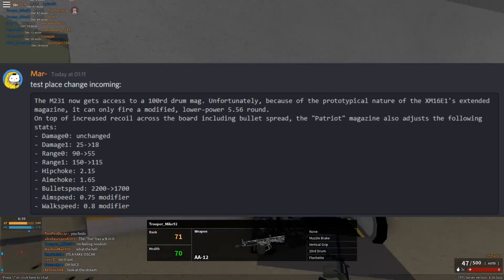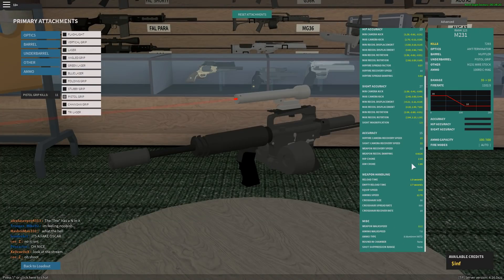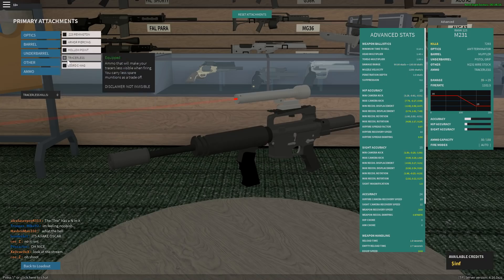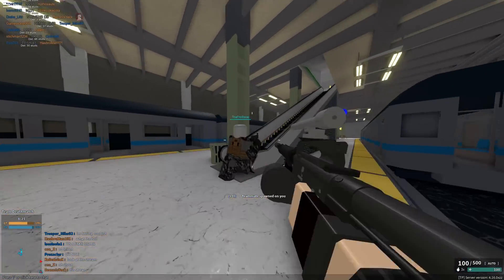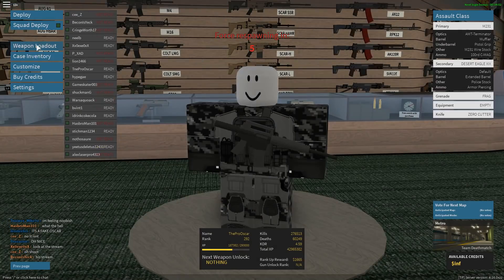The Patriot magazine adjusts the following statistics: max damage is unchanged at 35, minimum damage goes from 25 to 18, max damage range goes from 90 to 55 studs, so it can only get a free kill after like 60 studs.